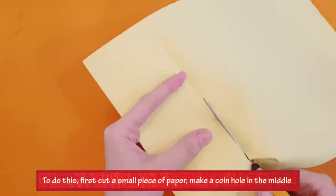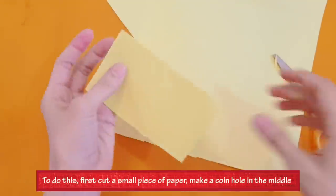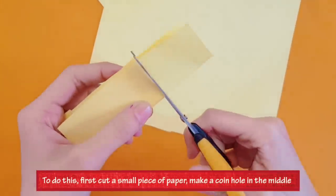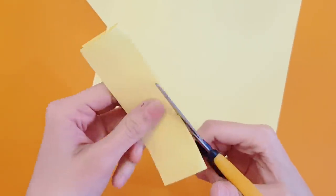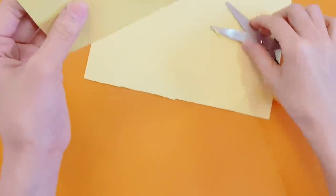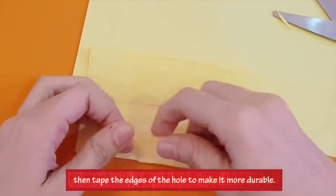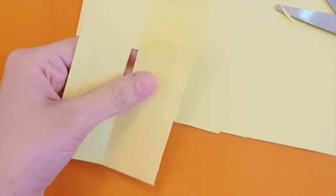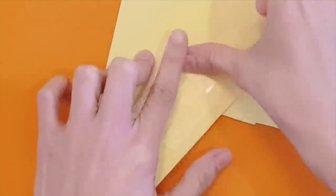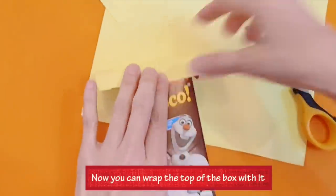First, cut a small piece of paper. Make a coin hole in the middle. Then tape the edges of the hole to make it more durable. Now you can wrap the top of the box with it.